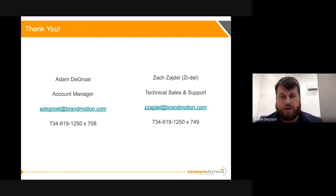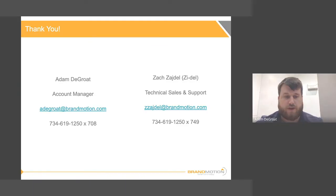Thank you guys for tuning in. Here is Zach and my contact information — feel free to reach out if you have any questions or want to talk about anything we've covered today. Thank you, and hope you have a great day.